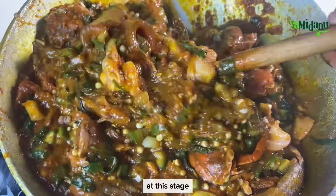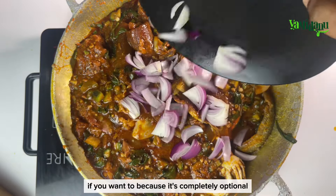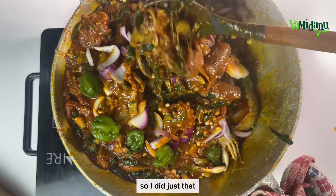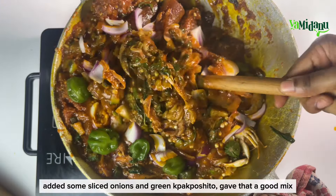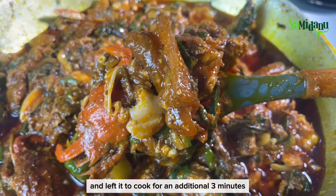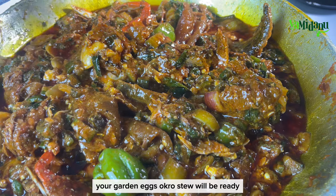At this stage you may choose to add some sliced onions and green pakkosita if you want to, because it's completely optional. I did just that — adding sliced onions and green pakkosita — gave that a good mix and left it to cook for an additional three minutes, and we are good to go.